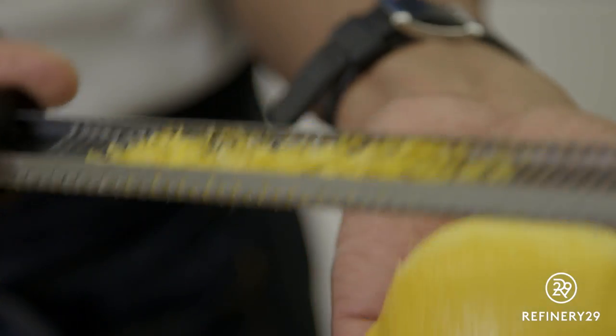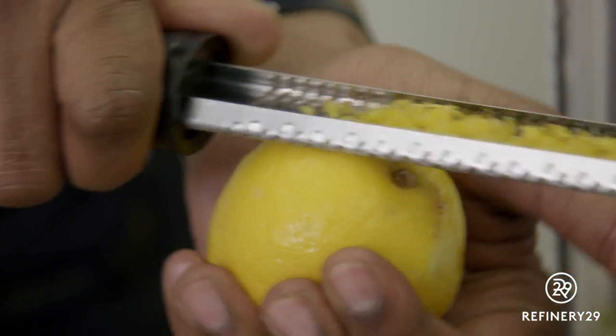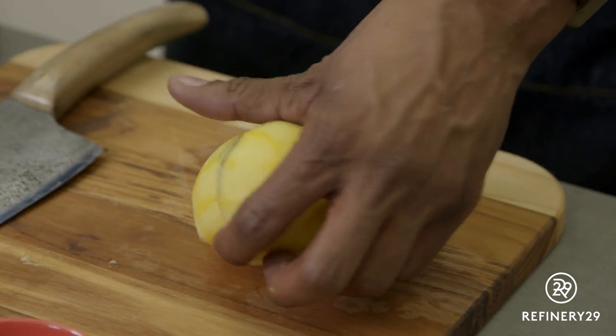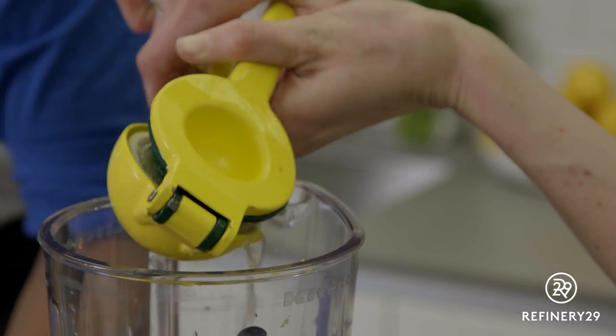We're going to take a lemon and zest it — that's where all the oils are, that's where the flavor is. It smells like summer; I wish you all could smell on the other side of the screen. Then we're going to cut the lemon right in half and juice it right into the container.